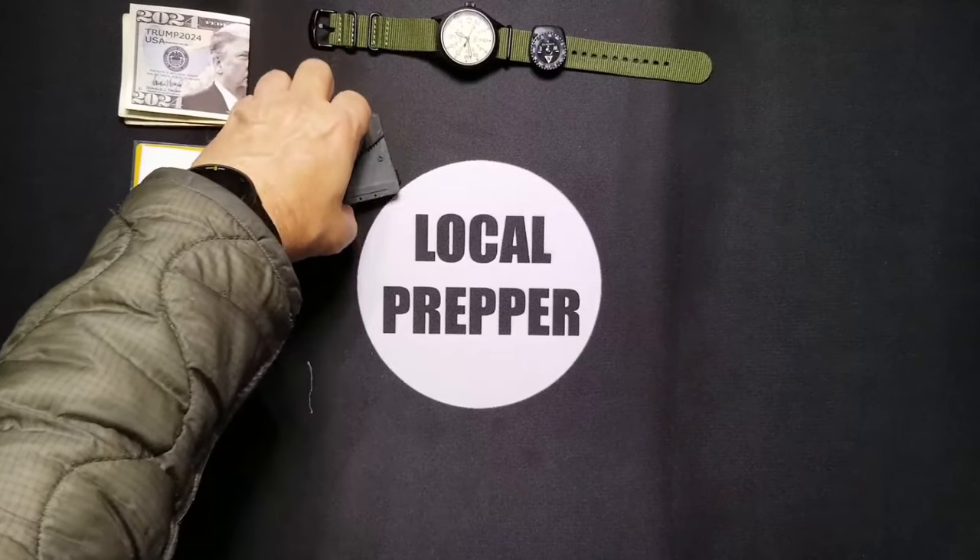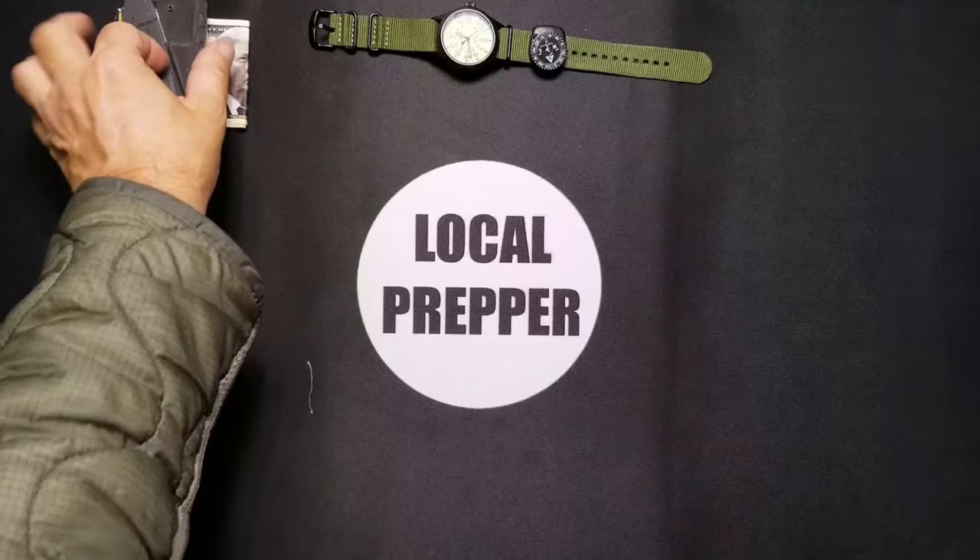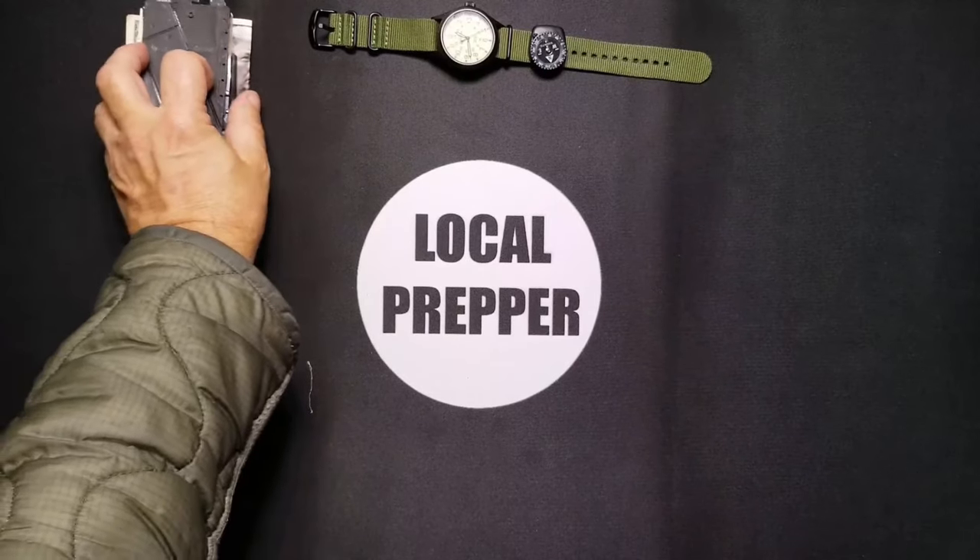The knife folds back up and sits right on top of my Wallet Ninja, and we'll set all of that aside. It's some pretty nifty little stuff — if you have questions about any of it, put that in the comments.